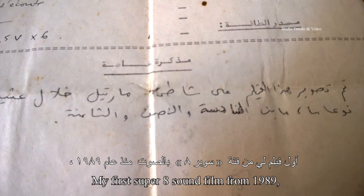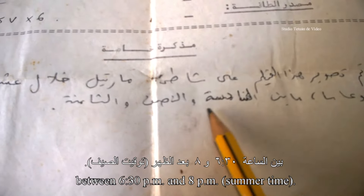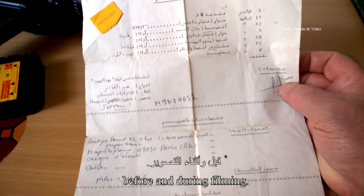Mon premier film Super 8 sonore de 1989 a été tourné à la plage Martil, en une journée plus ou moins ensoleillée, entre 18h30 et 20h heure d'été. Ce plan demeure pour moi un souvenir que je n'oublierai jamais. Il comprend avec détail toutes les démarches à suivre avant et pendant le tournage.